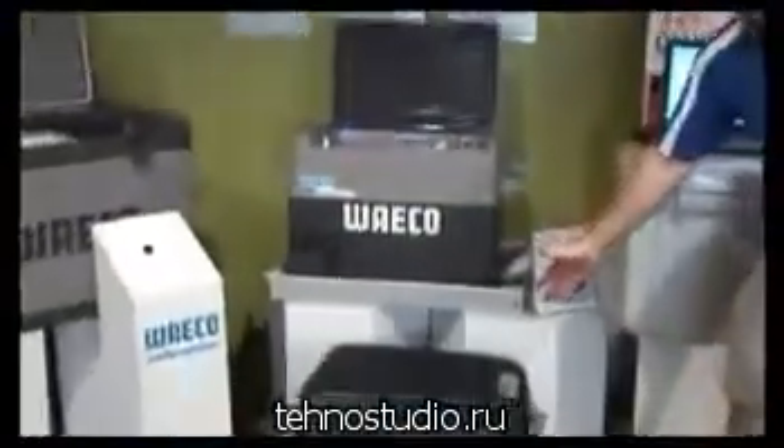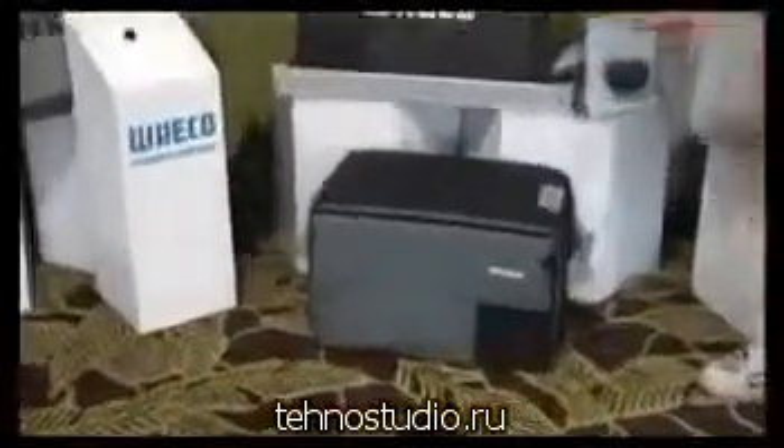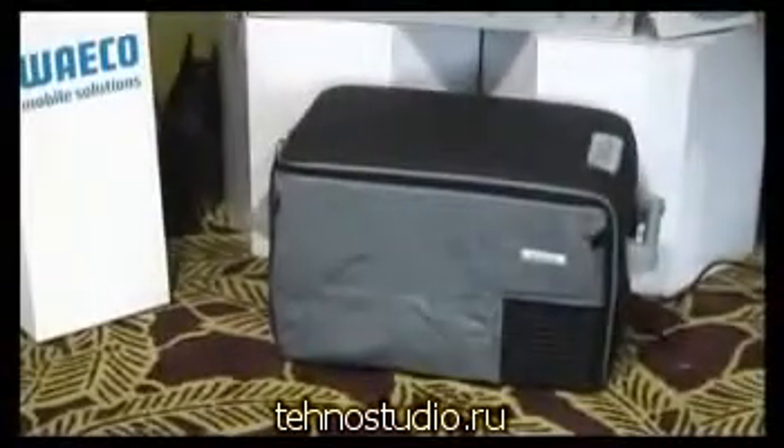Down on the floor here, we've actually got the CF35, which is our smaller mid-range unit. Again, compressor-powered.